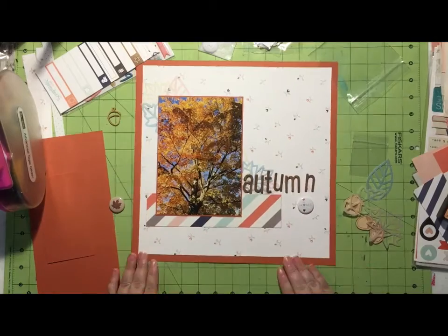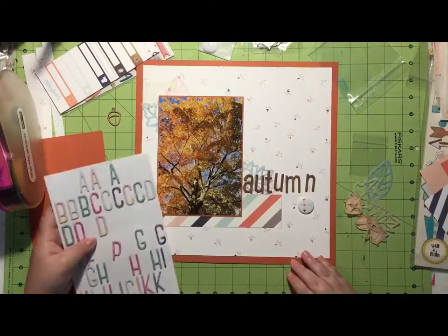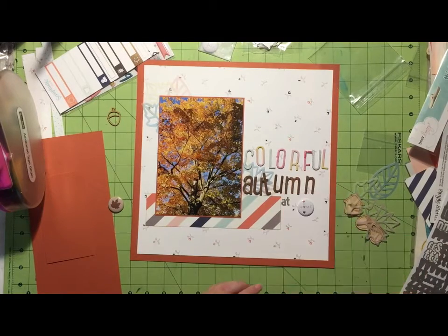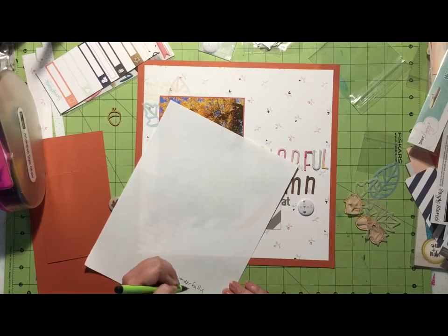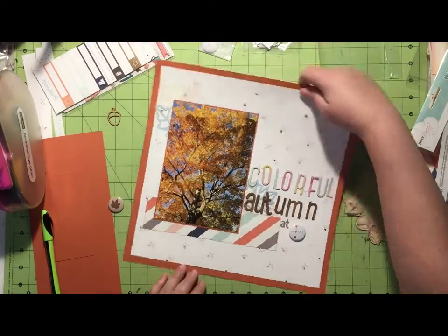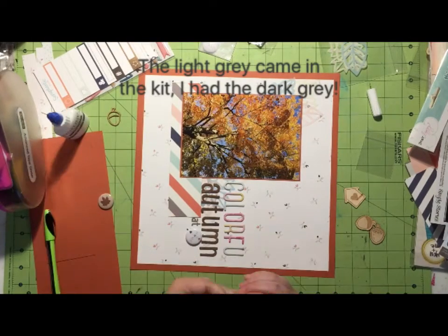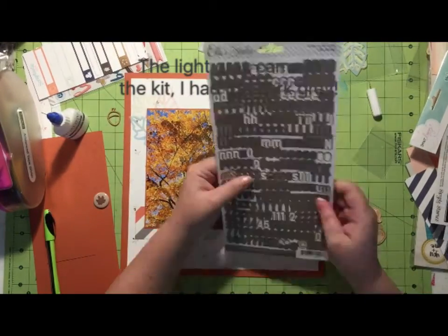I grab these Dear Lizzie Thickers because the word I'm using is 'colorful,' and I wanted the words to be colorful to emphasize that word. I didn't think using the wood grain lettering was going to work, nor did I think using the gray Elle's Studio stickers would work, because when you see gray you don't necessarily think 'colorful.' Those dark gray stickers came with the add-on kit from Scraptastic; I just grabbed the light gray instead.